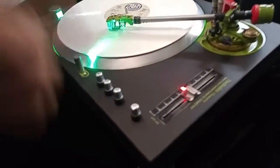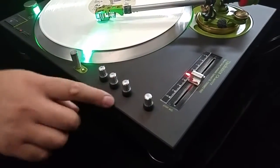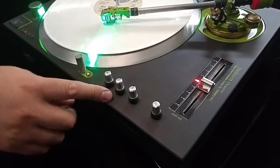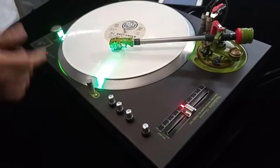It's like a rat rod version of the MK2. Right here we got the curve adjustment for the crossfader. And then I got two gains — one for the input and one for the output.